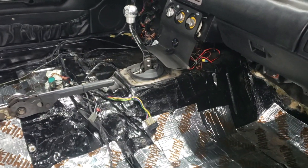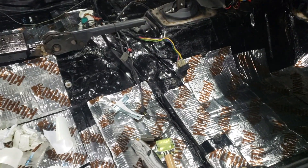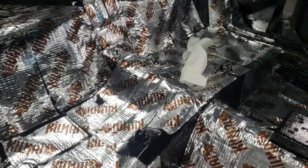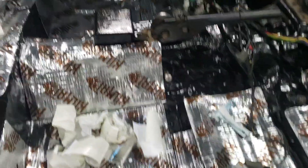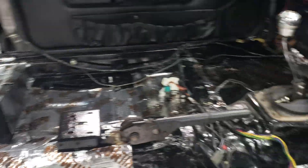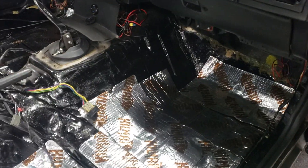I got the car mostly Dynamatted. I still have some more to do — I'm going a little overboard, I know I don't need to do all of it, but I'm going to use up what I have and buy more if I need to. I still got to tear the dash out and all that.